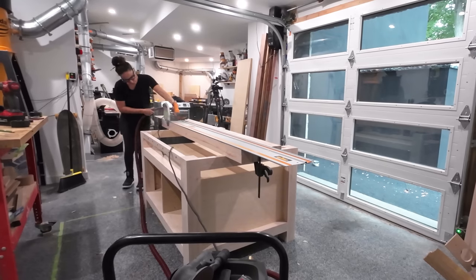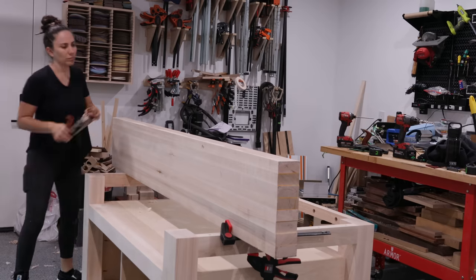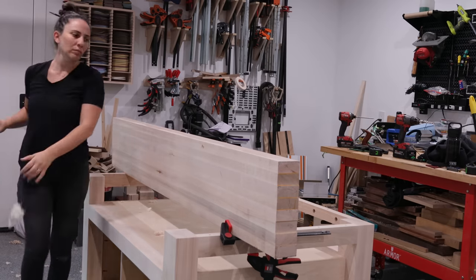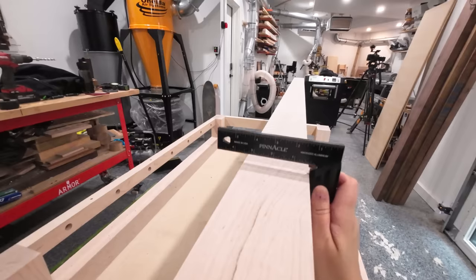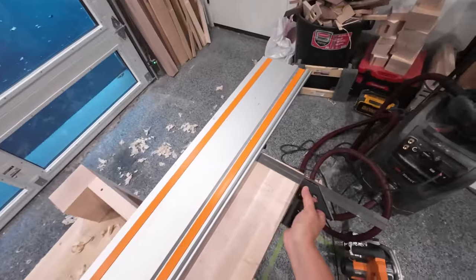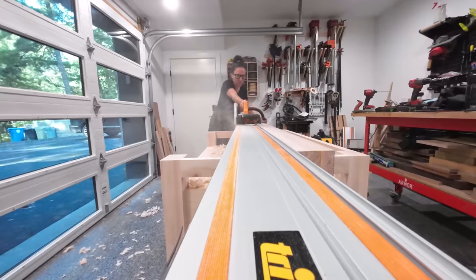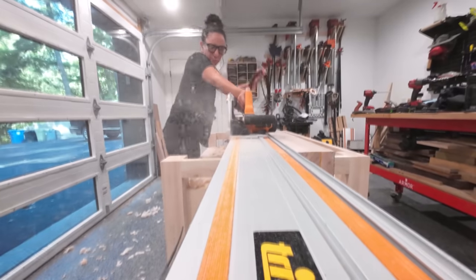The edges need to be perfectly square, so I used a track saw to trim them up, flipping the top to reach where the first cut could not. Then I spent some quality time with my hand planes until the edge was square and straight across. To get the opposite edge squared up, I did the same process but this time I used a combo square to set the track saw so the cut would be parallel to the first edge.